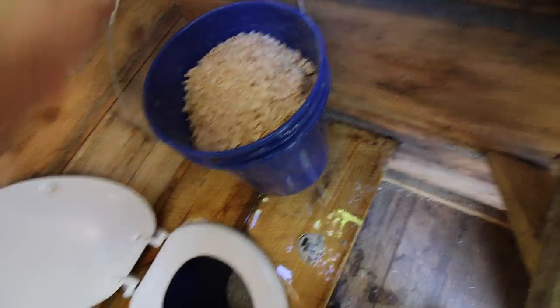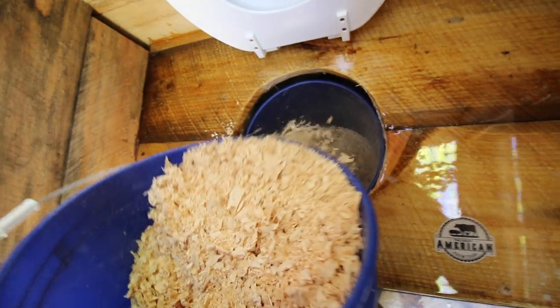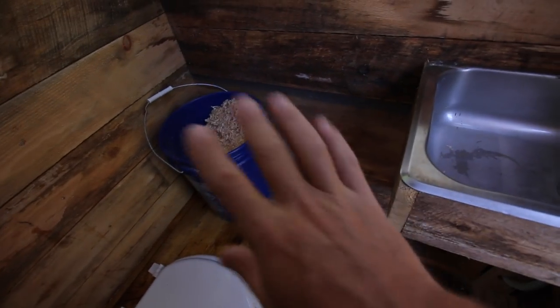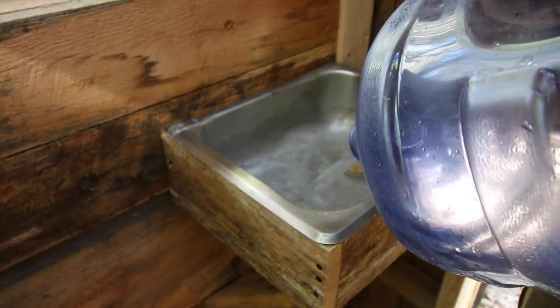Here we go — dump a little bit in there, keep the bucket over there for now. Find a nice scoop: one scoop for number one, two scoops for number two. That's pretty easy to remember — one for one, two for two! I'd like to build a nice wooden bin for the wood shavings someday, but this will do for now. We want to make sure everything is done and usable for the three-day hog harvesting class at Lumna Acres at the end of October. It's already the end of September, so it'll be here before we know it.